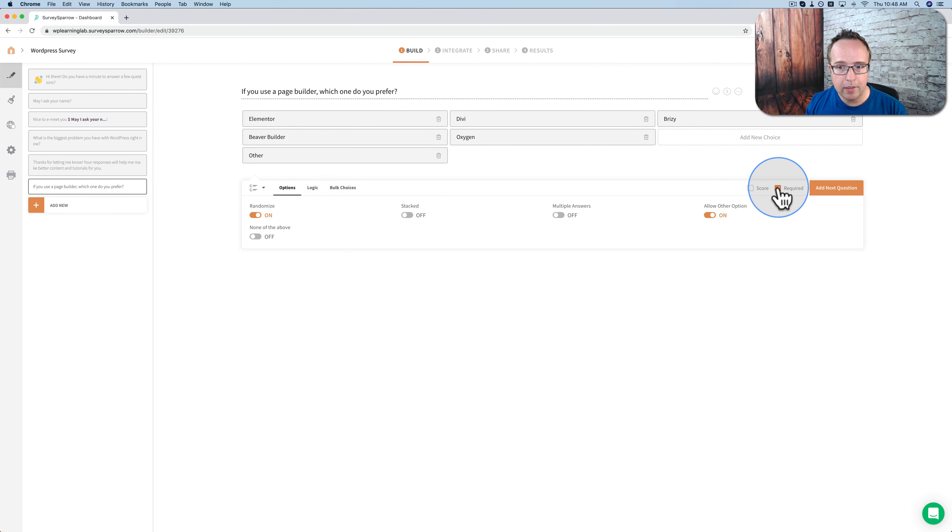We want to make this required because this is useful information for me for making content. If people choose one page builder way more than the others, maybe I should make more content about that page builder. I'm not going to allow multiple answers, and I'm going to click on next question.